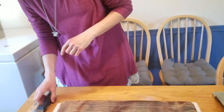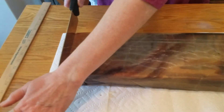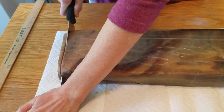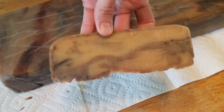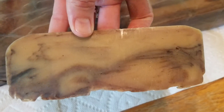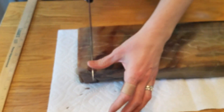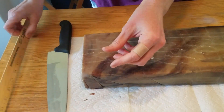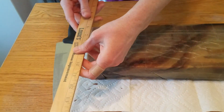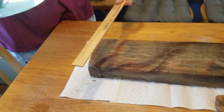That did turn out nice. I forgot my next step — I'm going to measure this off.